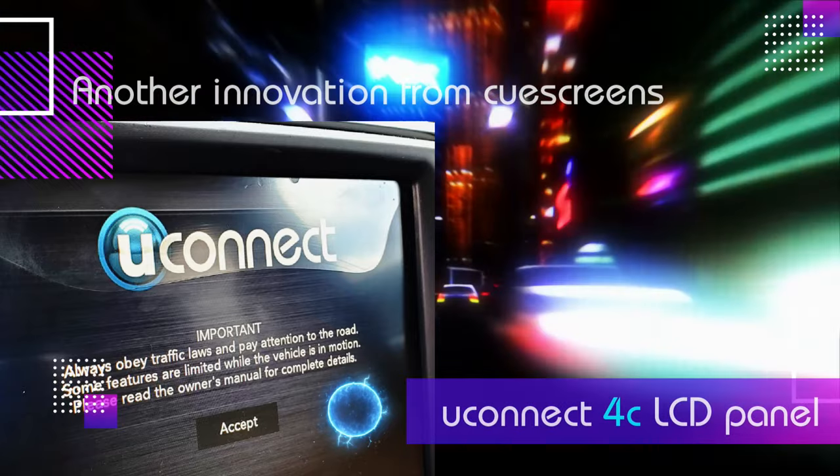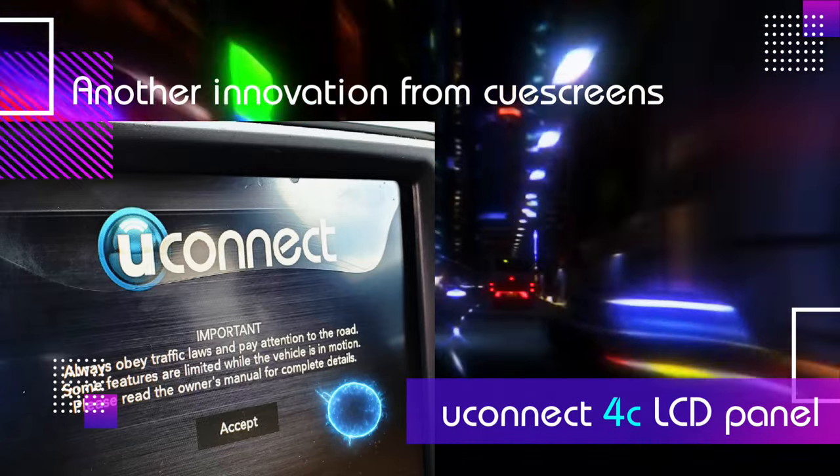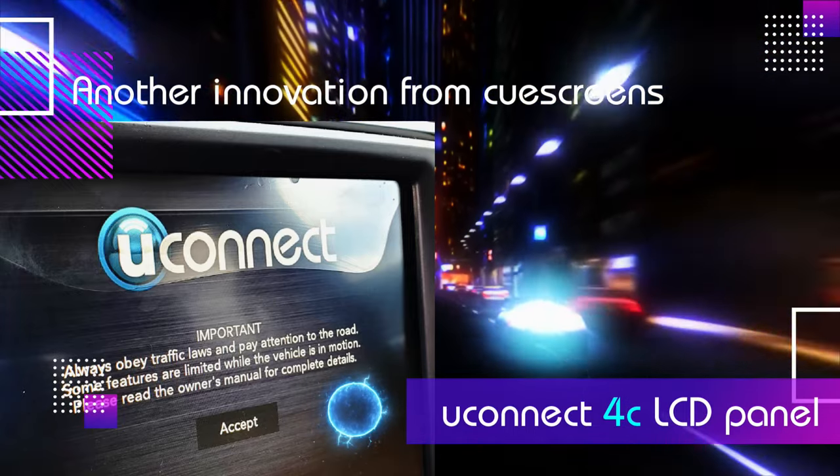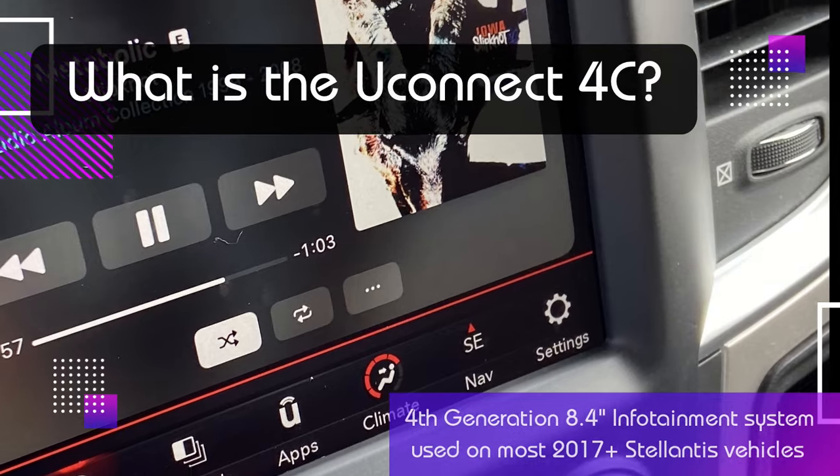Good day everyone. Today we have a new product release for the Chrysler 8.4 inch Uconnect 4C panel. This is used in many automotive systems 2017 and up.